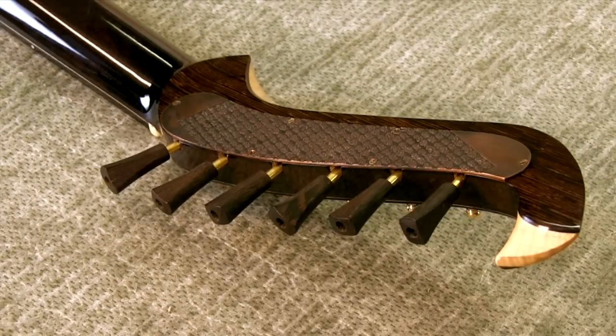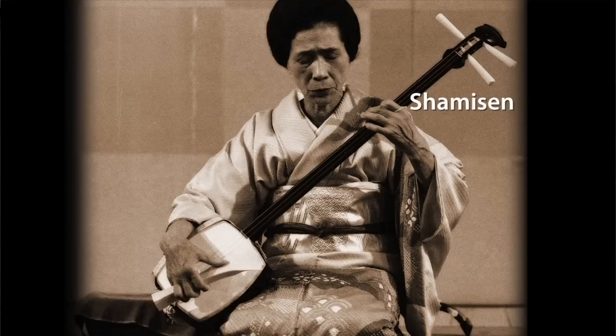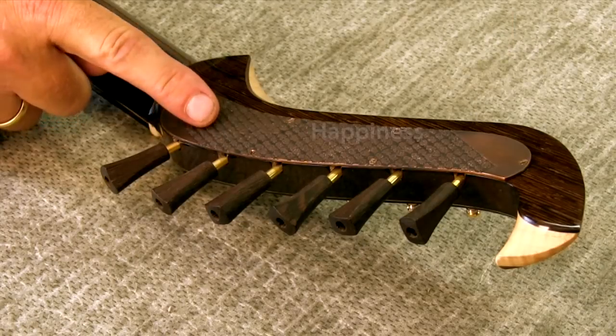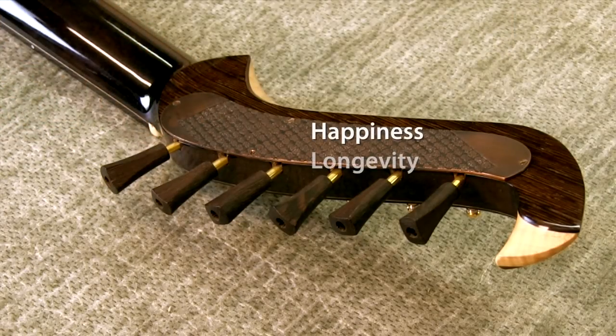Michi, could you tell me a little bit about this? I used very tiny tuners that fit into the guitar head. And those tuner buttons — I made those. They refer to the traditional Japanese instrument called the shamisen. And the design has a Japanese and Chinese character that says happiness and also longevity, and it has special significance.